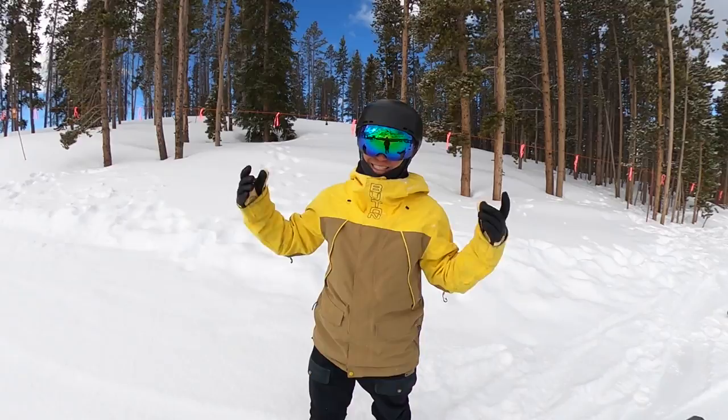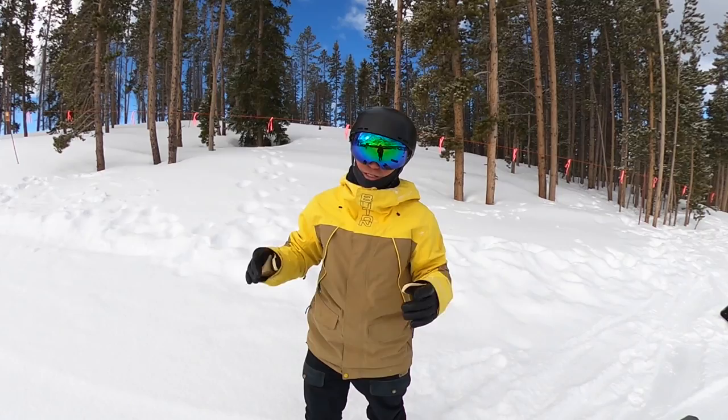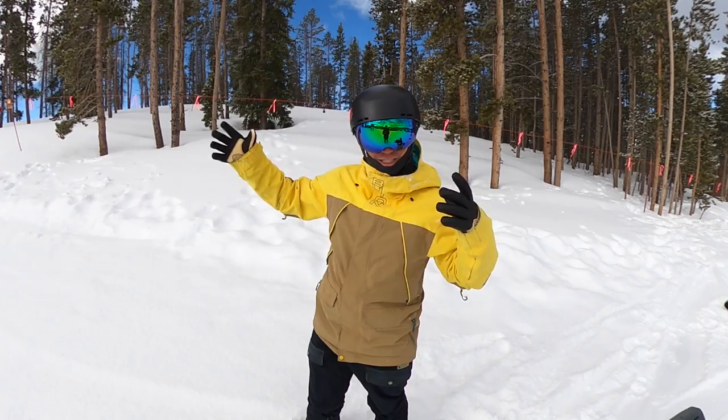Before you guys try a backside 360, make sure you know how to do a backside 180. If you don't know how to do that, check this video out right here. Once you learn the backside 180, then we can go try the backside 360.